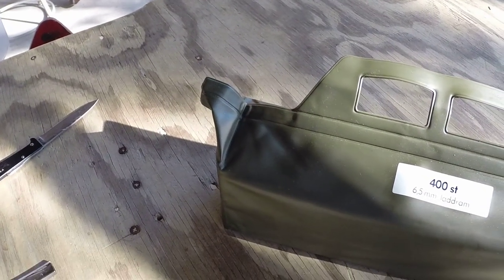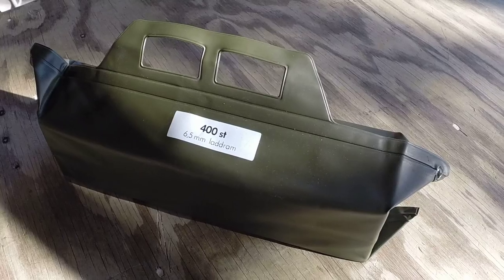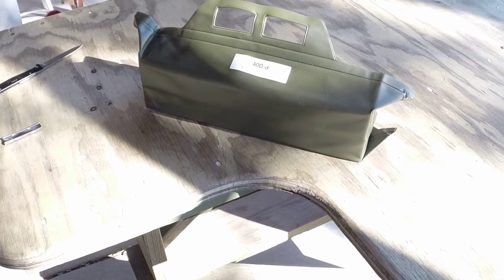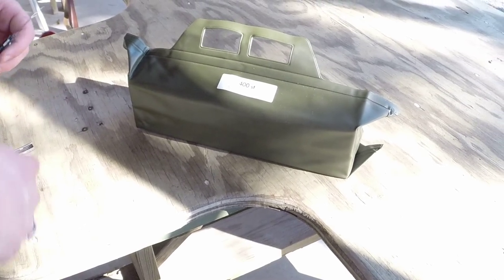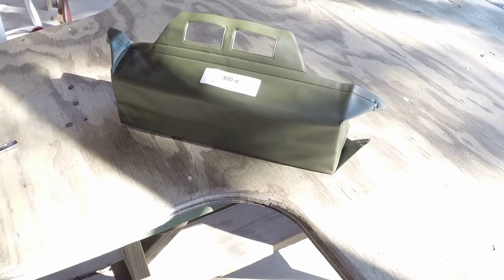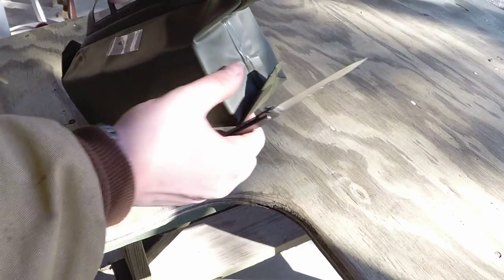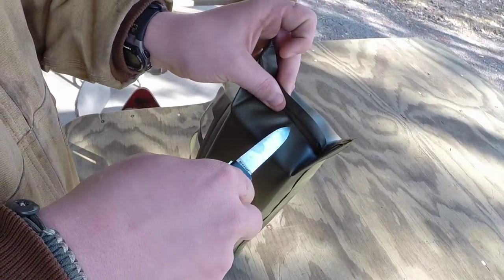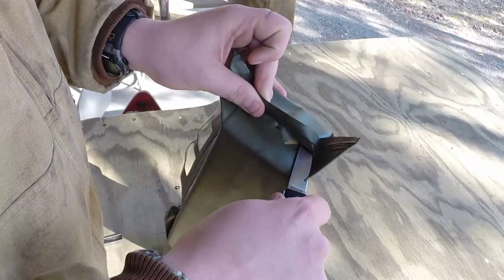I'm going to show you what they look like. I'll break this one open — it should be four boxes of 100, little brown cardboard boxes. Then I'll open up and show you what the inside of the chargers look like. I'm just going to start on this end and use my little pocket knife here to cut open the rubber.